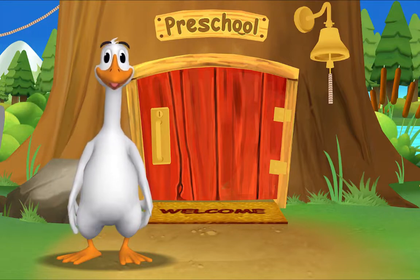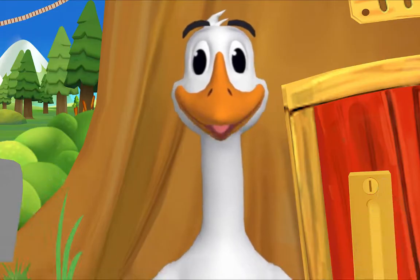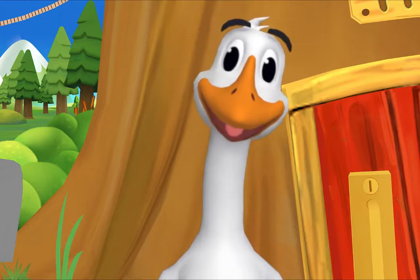It's so good to see you again! The rest of the gang is already here. Let's see what Pig is up to.